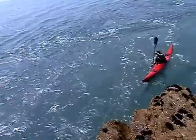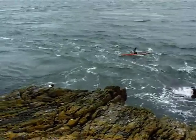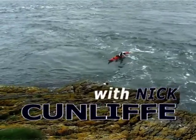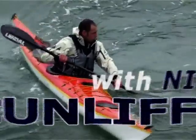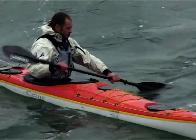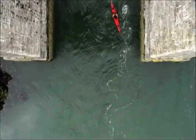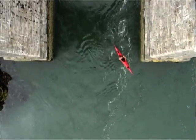When approaching tide races you'll often want to move out of the rough stuff into a zone of calmer water, either to rest, plan the next section or simply stop for a play. It's tempting to treat this move in the same way as a break-in, there are however a few essential differences. Remember you're on a moving carpet of fast water approaching your target, so anticipation and planning are essential to success.